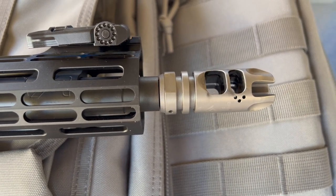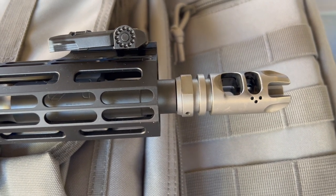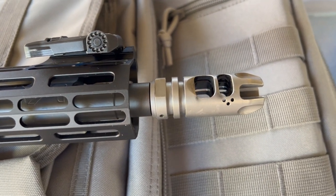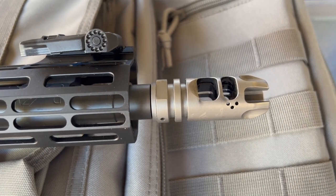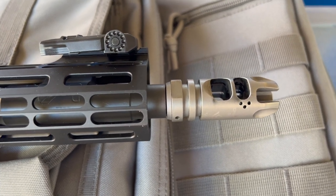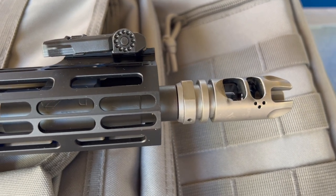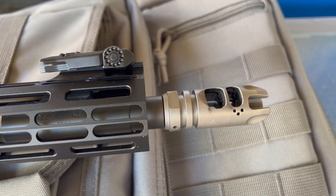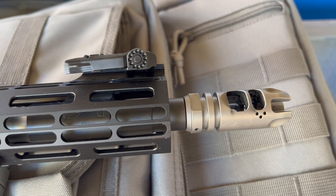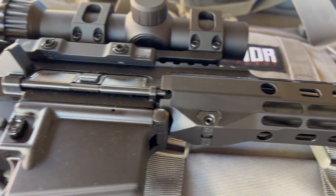Hey, good morning, Pete, North Las Vegas. Today's video will be replacing the crush washers on the VG6 Epsilon muzzle devices. I've had these muzzle devices off and on a few times, and technically you're only supposed to use a crush washer once, so these things have been cranked on at least two or three times, so I've decided to replace the crush washer.